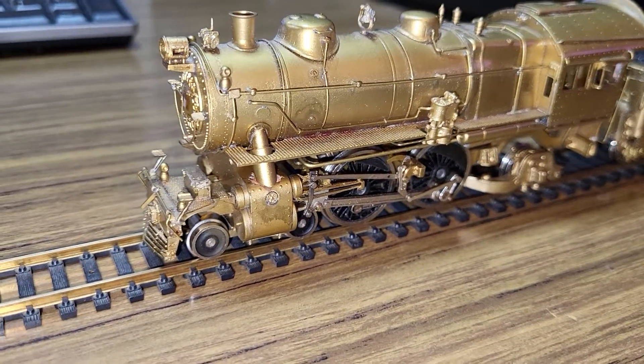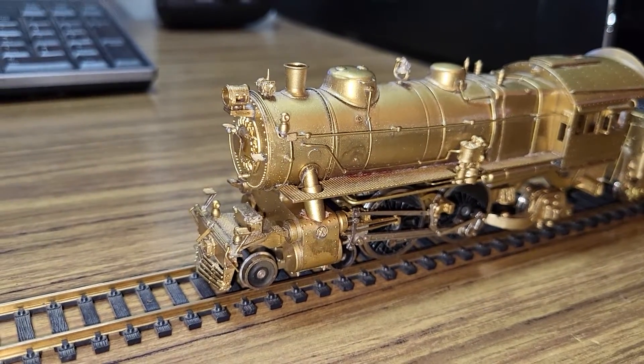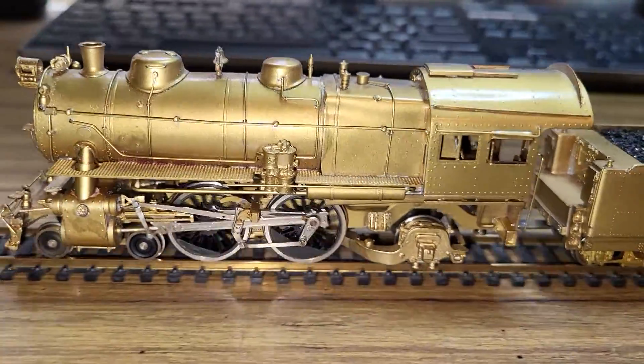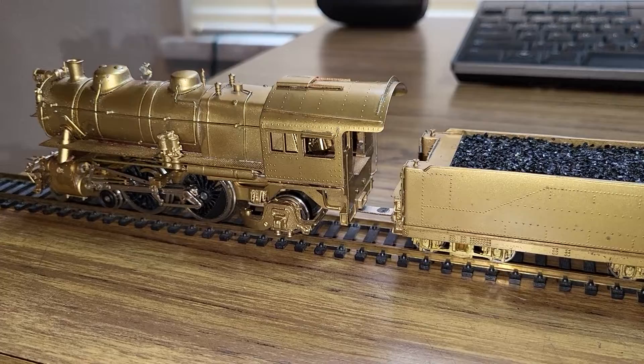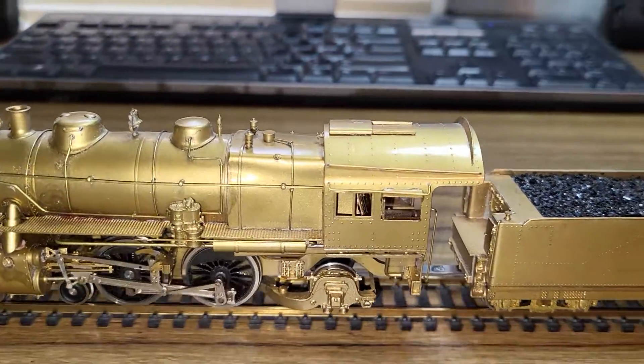This one needs a little bit of work and I got it for a really cheap price, but it's running — it's a little jerky. It has some continuity issues and a weak spring on the trailing truck, which makes it kind of bounce around a little bit.